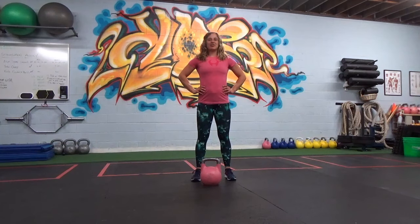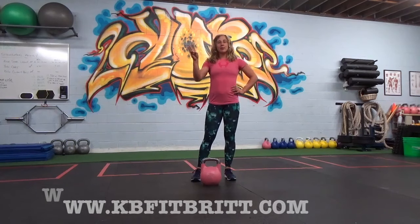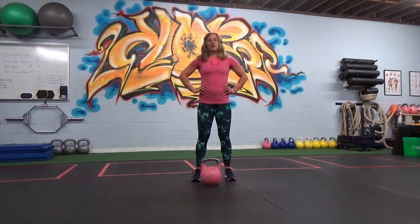Hi everybody, my name is Brittany Van Stravendijk, also known as KB Fit Brit. I'm a master of sport, national record holder, and world record holder in kettlebell lifting. Today I'm going to tell you the three basic principles you need to know for the kettlebell sports swing. This is going to transition over into any other lifts you do with the kettlebell — cleans and snatches, long cycle. So if you've got these basic principles, it's going to transition very well over to every other kettlebell sport lift you do.